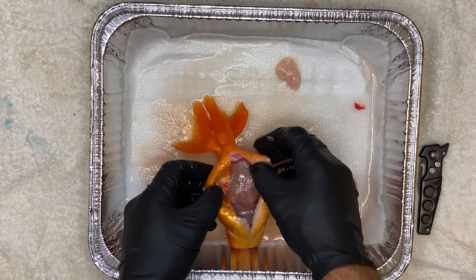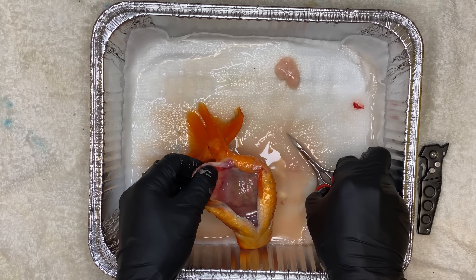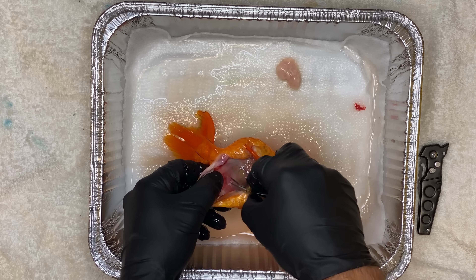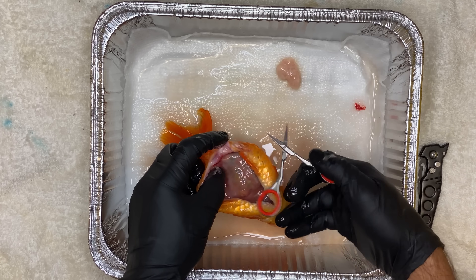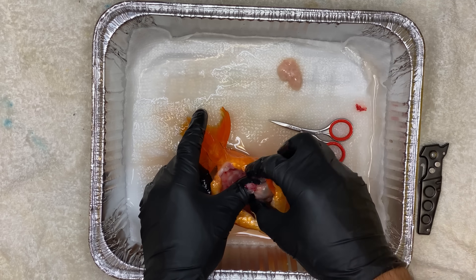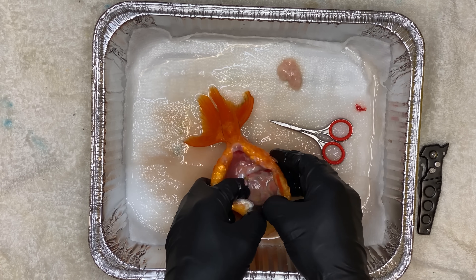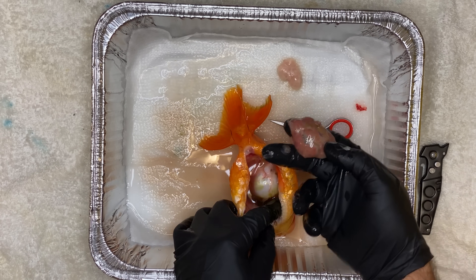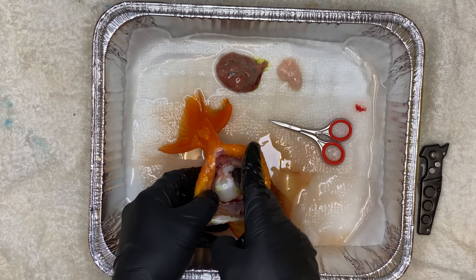I believe her reproductive organs ruptured. I believe she was egg-bound because there was a point where I was expressing eggs out of her that she was not able to express herself. The reproductive organs got egg-bound, filled up with fluid as an inflammatory response or an infection, and they ended up rupturing inside of her. That's why in the last couple weeks I wasn't able to release any fluid from her — those reproductive organs were not even connected to the vent at that point. They were just free-floating.